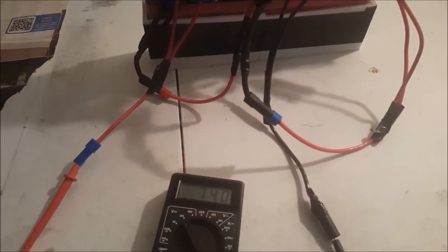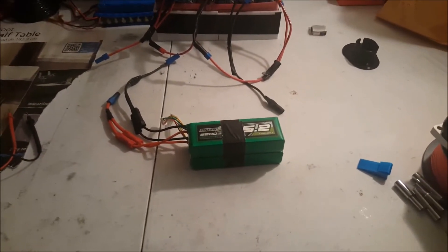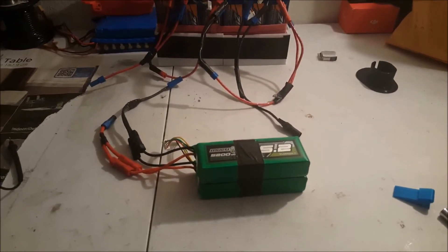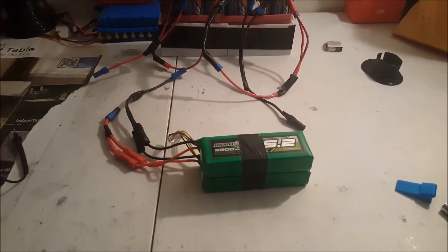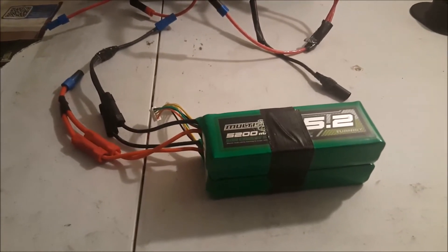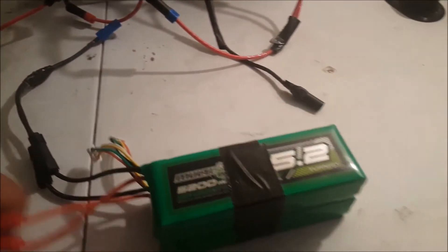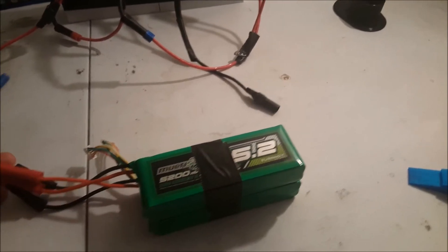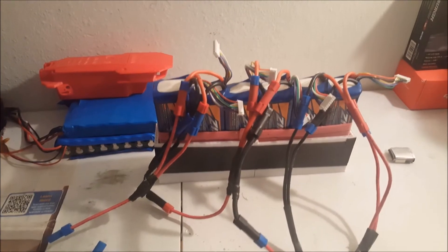74 volts at 60 amps is pretty good. Now if you want to get more power — and again, this is a test, this is experimental, so do try this at your own risk — what I have here is two 4S LiPo's, 5200 milliamps each. I have these two set up in parallel, and I'm going to connect this to the big pack to give me about 90 volts.